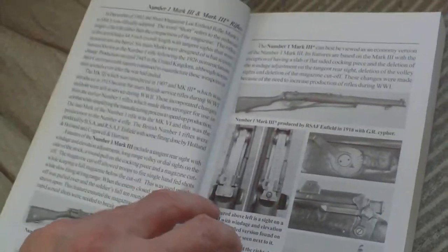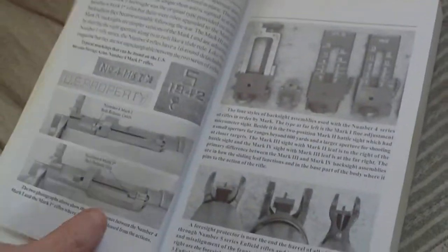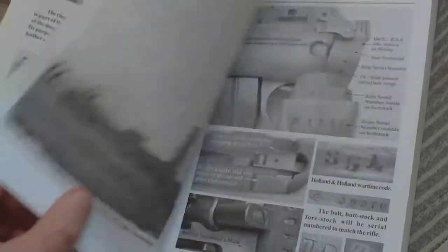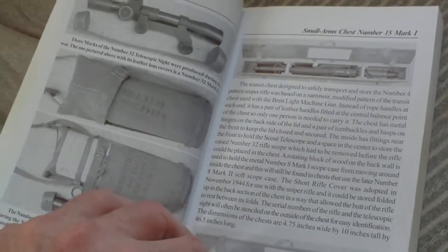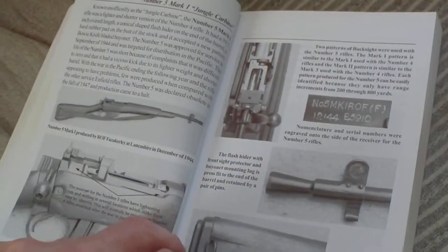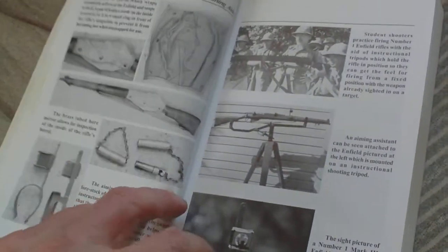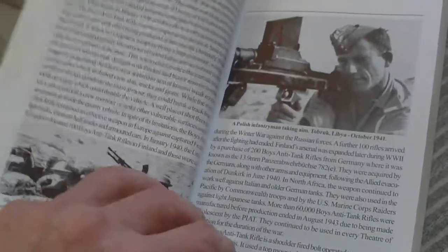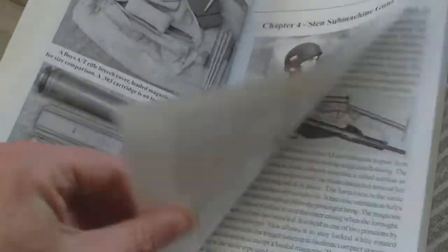Service rifles: Number One Mark Three, Mark Three Star rifles, grenade-launching rifles, Number Two training rifles, Number Three Mark One and Mark One Star rifles, Number Four Mark One and Mark One Star rifles, all the various sights, post-war Number Four Mark Two rifles, Number Four sniper rifle and all its bits and pieces, small arms chest Number Fifteen Mark One for the sniper rifle, Number Five Mark One jungle carbine, rifle covers, web rifle slings, action covers and training aids.